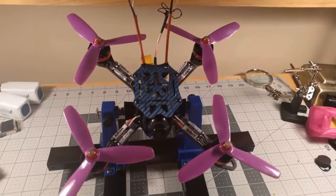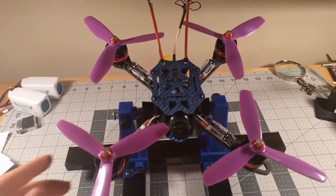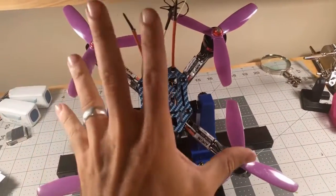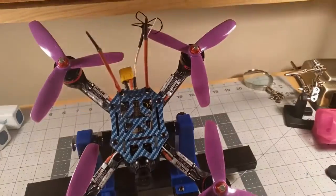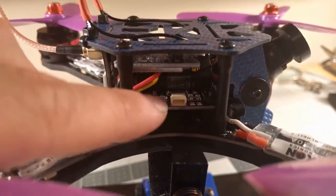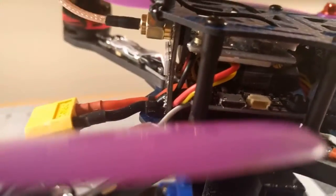Alright everybody, here's the final bit of my build. I went out and actually flew it today — this is it completed. The SCX 200 is 200 millimeters across, it was a compact build but not as complex as I thought it would be. The flight controller and the video transmitter have dedicated mounting points, but my X4R FrSky receiver I just kind of wedged in between there to make it fit.